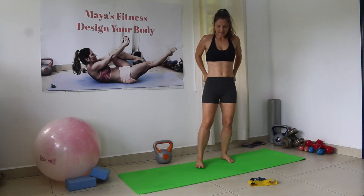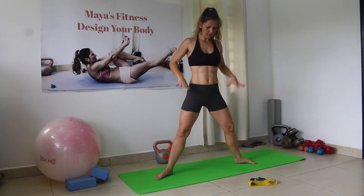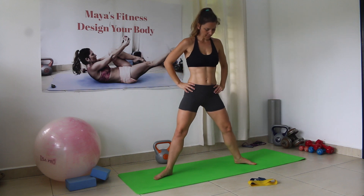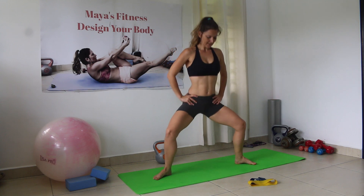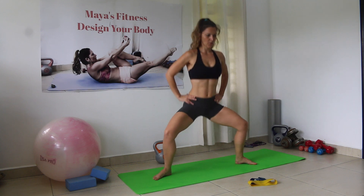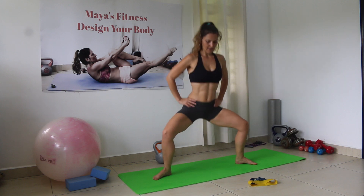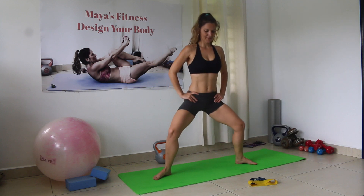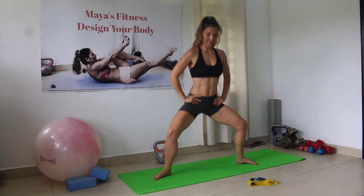Let's go back to the first exercise — 30 pulses. You can go as low as you can; the lower you go, the more the legs will work. Counting 1 through 30.